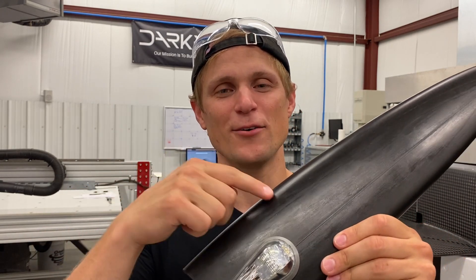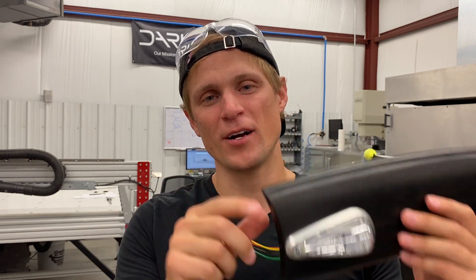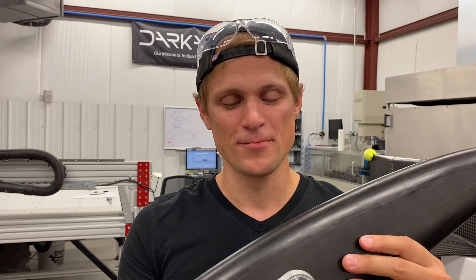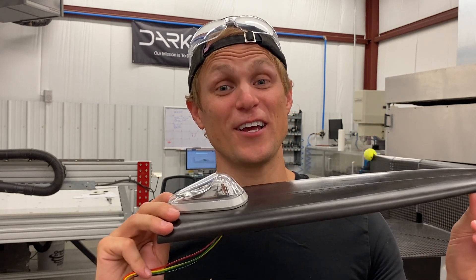So there you go, that's the process I went through to install the wingtip lights in the wingtips. Next up we're going to be bonding this tip onto the wing and then connecting the electrical wires to the rest of the electrical system, powering them up, and seeing what they look like for real on the wing. That should be pretty exciting.